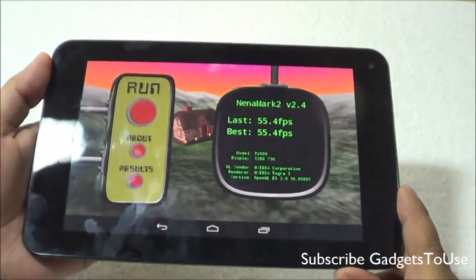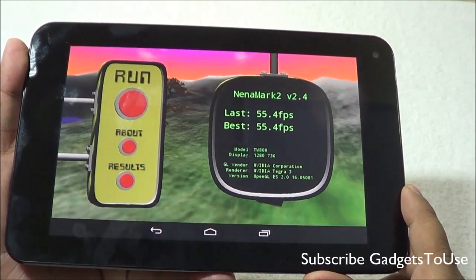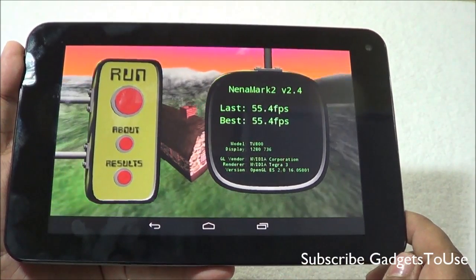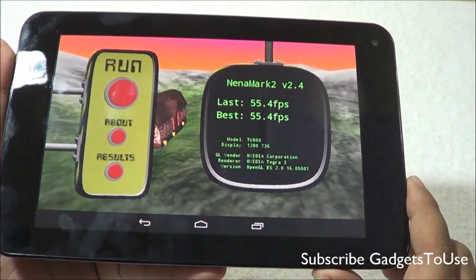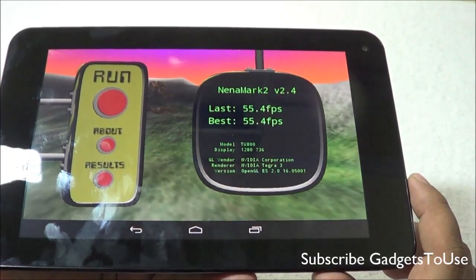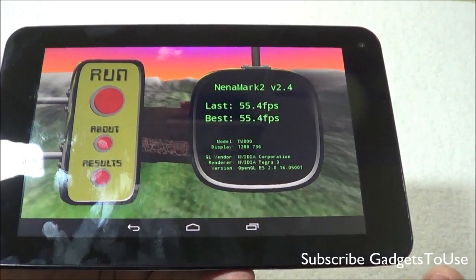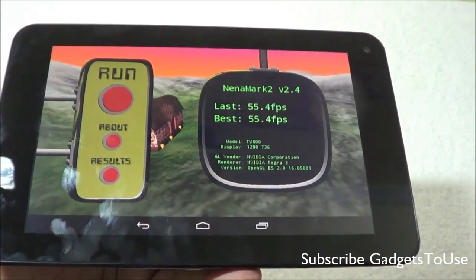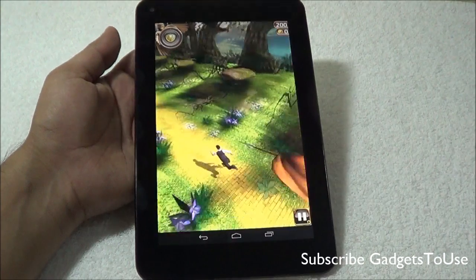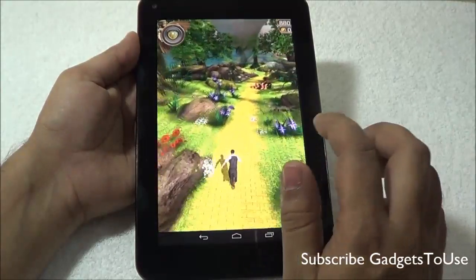As expected, this device is really good on the gaming front. We played some games to demonstrate — the device scored 55.4 FPS on the graphics benchmark. This is a pretty good device for gaming, and one of the best tablets you can get at very affordable prices. The first game we are playing is the casual game Temple Run Oz.